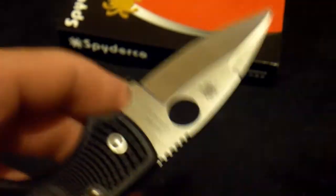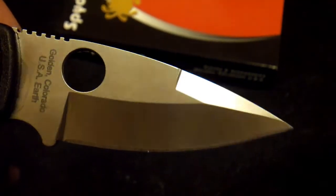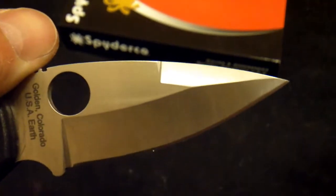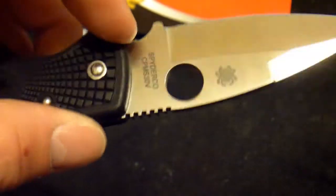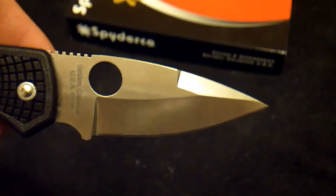The swedge cut makes the tip a bit more fine and good for piercing. The Native Five comes with a full flat ground blade, which I really want. I wonder why that's a more expensive grind to make — it seems like it would be easier, but cheaper blades tend to not have full flat grinds. This is the cheaper version of the Native and it doesn't have a full flat grind, but it still retains the good steel, which I'm excited about.